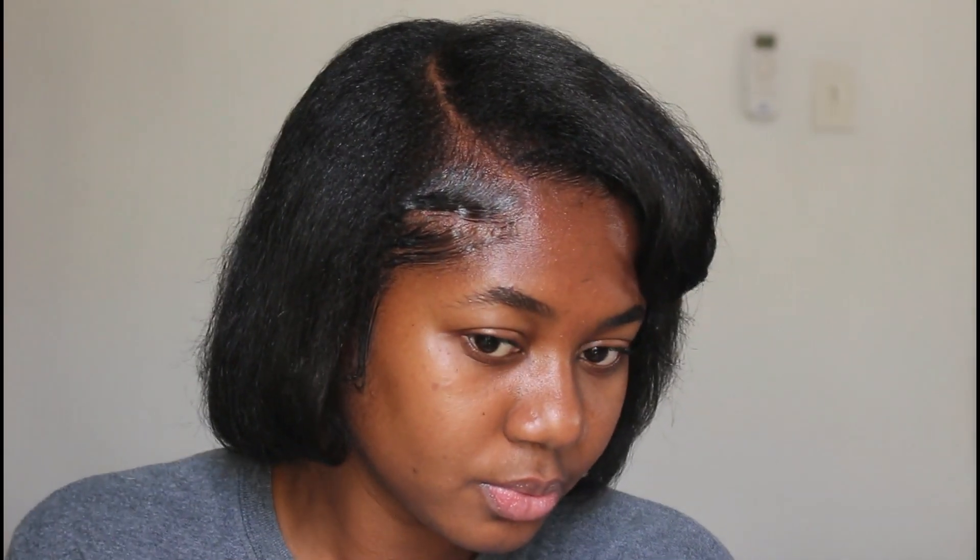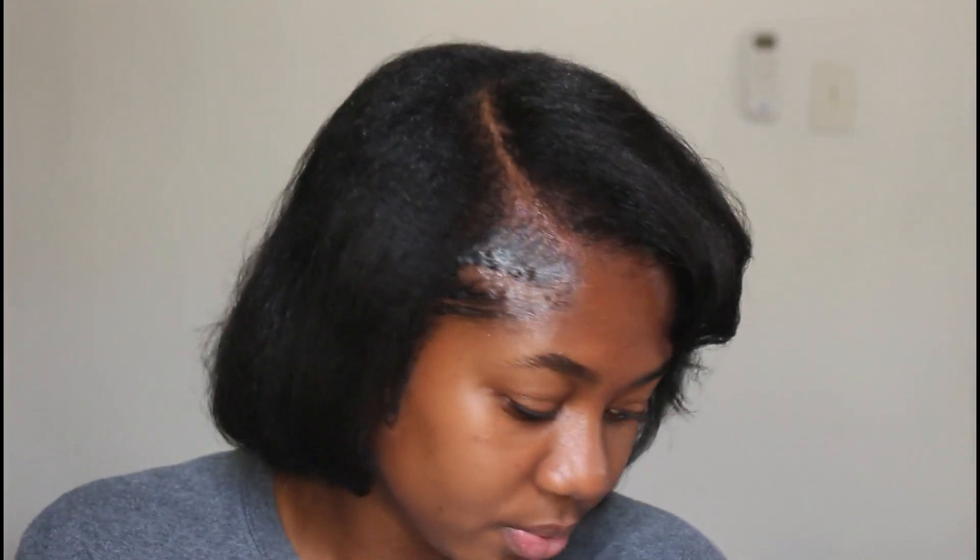Hi, I'm Terry. Welcome back to another video. Today I'm going to show you guys how I straightened and trimmed my hair using the best flat iron tool for type 4 hair, so stay tuned.